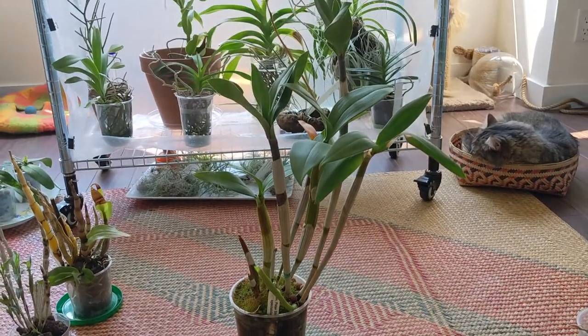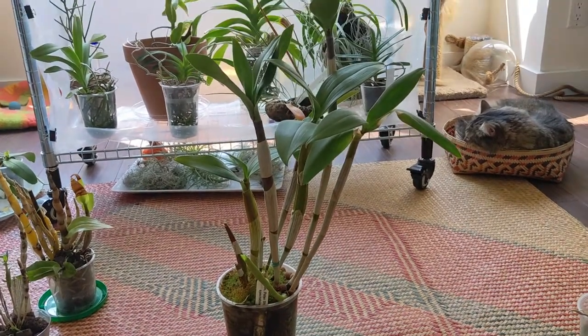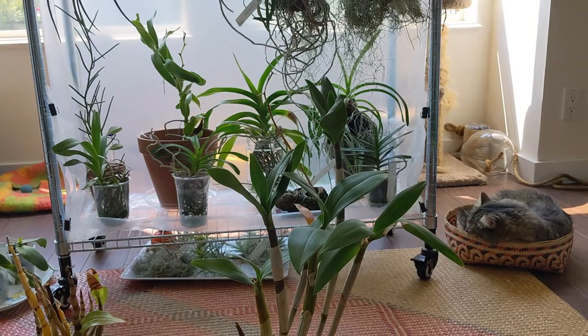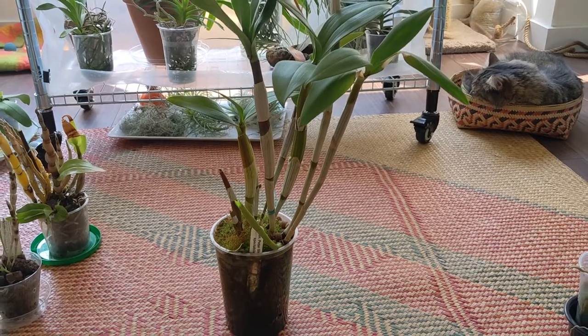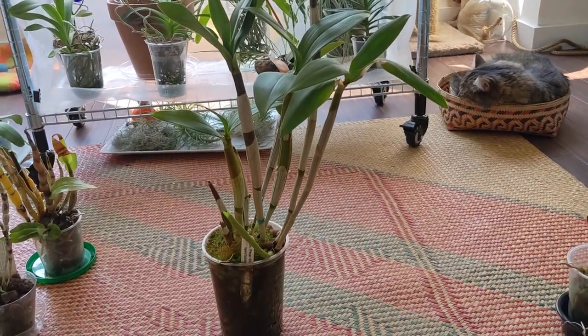This one is dendrobium sherry abe and it's actually very productive for me. It pushed out another spike which has since died, but I got another flush of flowers on it and it's pushing out that new growth there, so this seems like a very happy plant and I'm glad to have it.